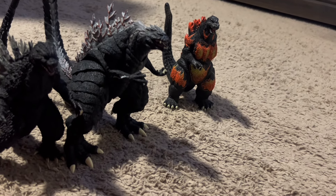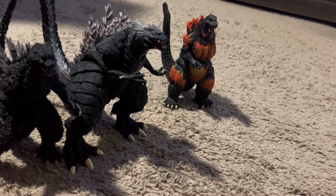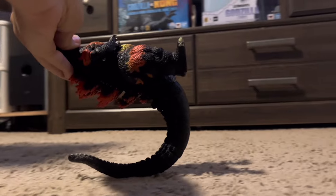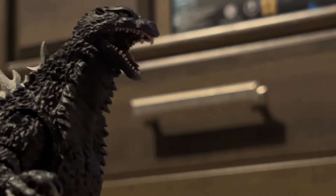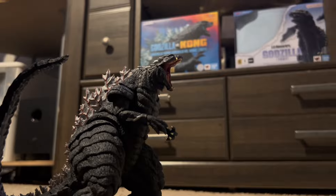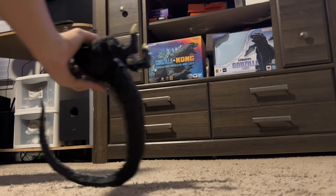So to cap this video off, we'll give you some well-filmed tail slide in the original style of Godzilla vs. Megalon. We'll be right back.